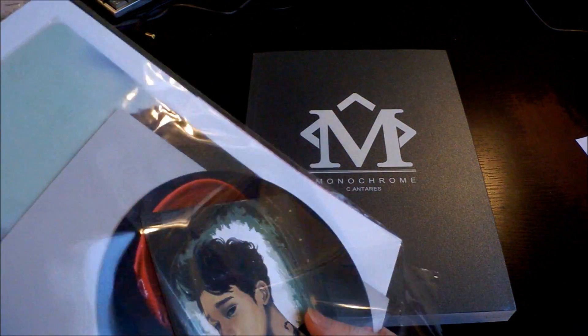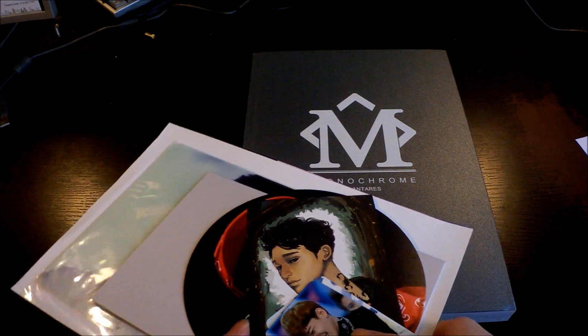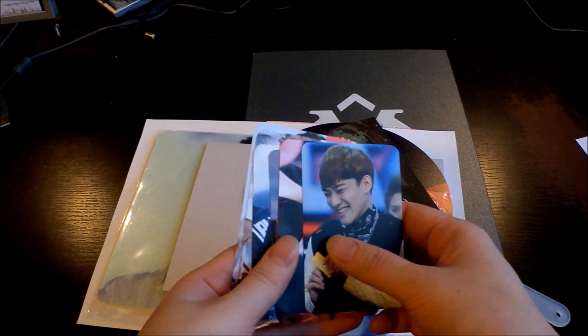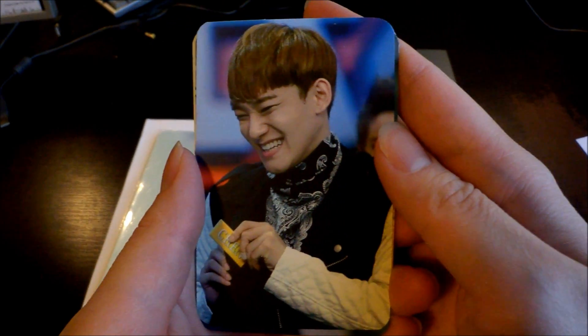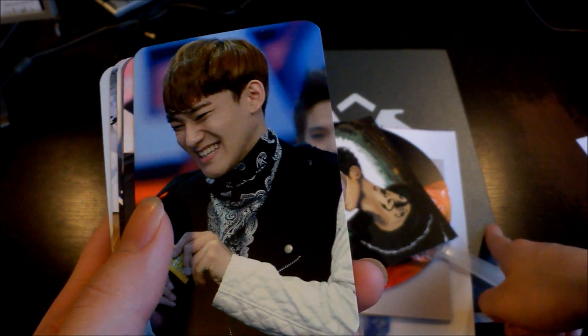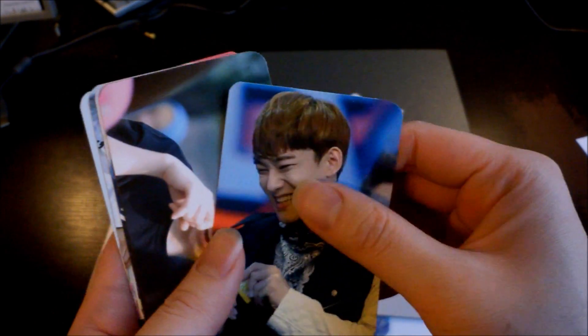With the photobook set I got off eBay, you get almost everything that the fan site originally gave to people who bought the set. You get photocards — he's so cute. This is actually from the Wolf era as well, I think, judging by the pictures, which makes me really really excited.